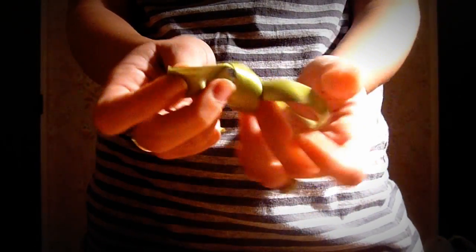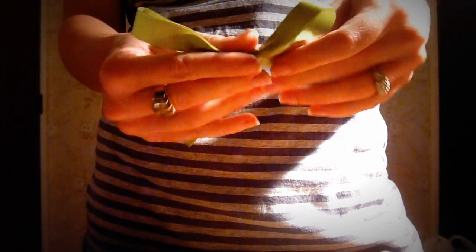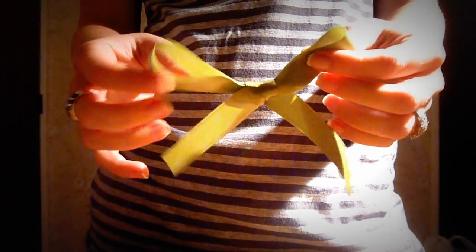Then you're going to pull your loops. You just pull and tug to get over whatever length you want your bow. And there you have it, a nice and simple bow.